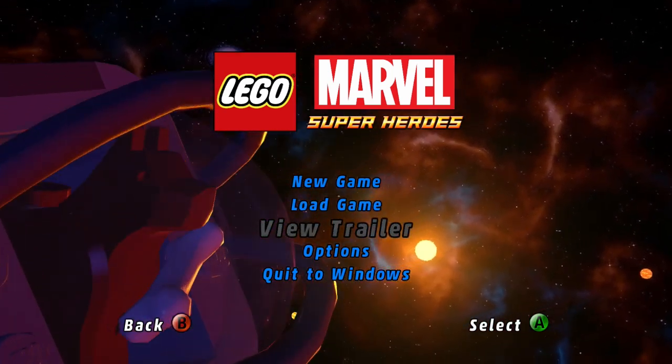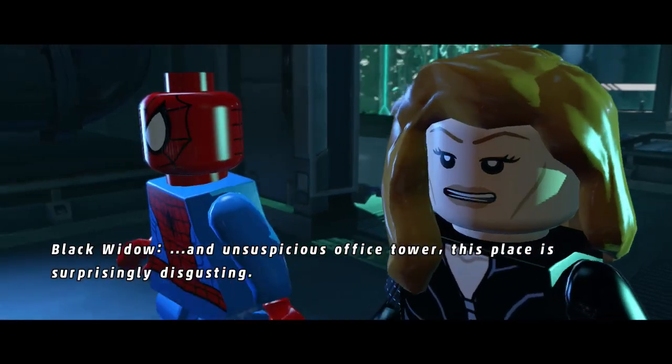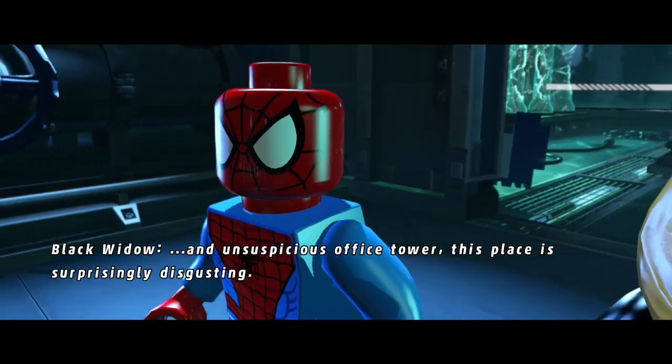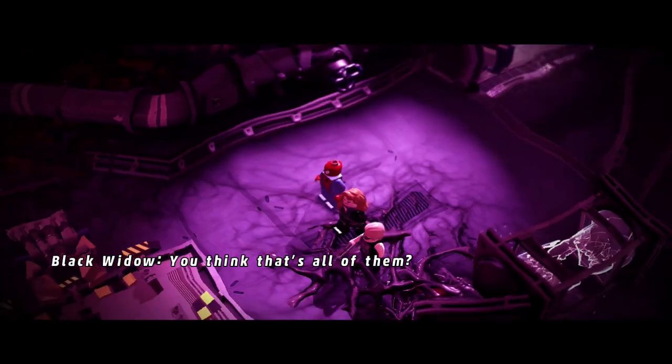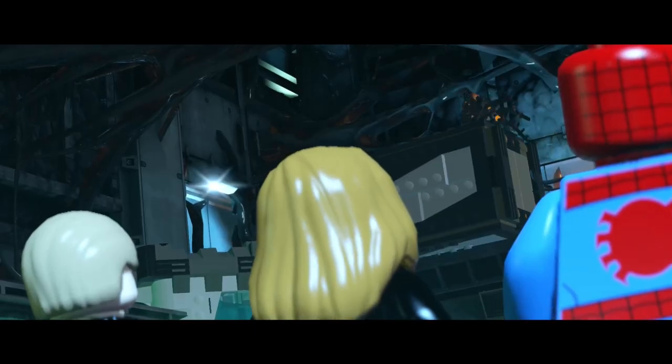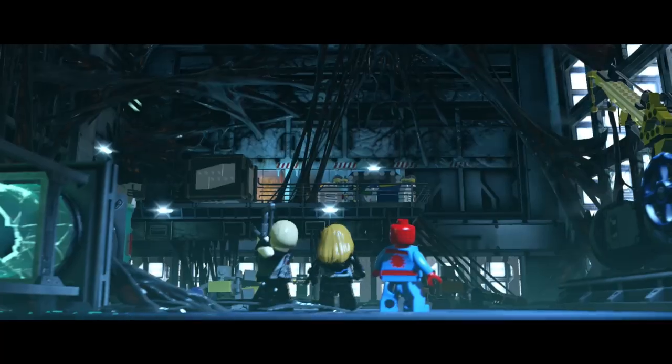Let's talk about LEGO Marvel Super Heroes. Recently, I beat this game once and then watched my nephew complete it. It's a pretty fun ride with a decent story, pretty cool characters, and some fairly basic puzzles.